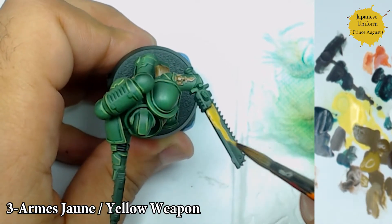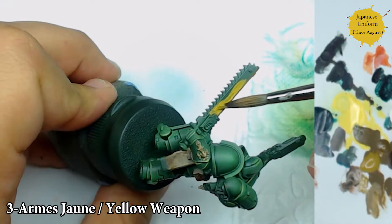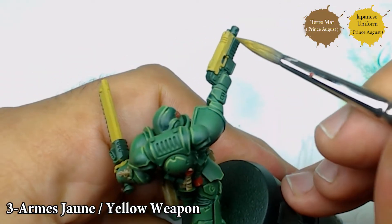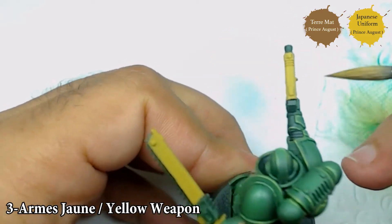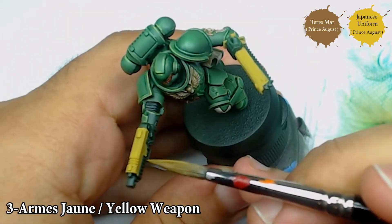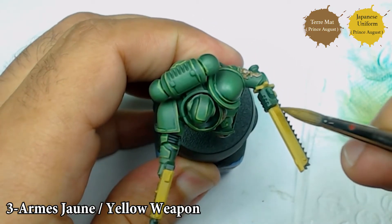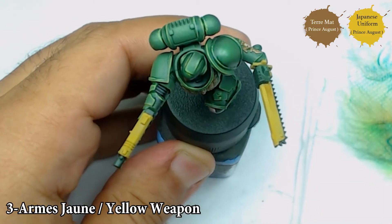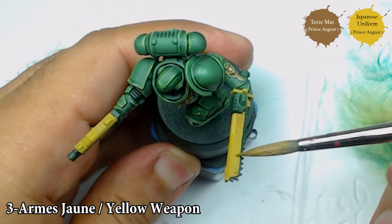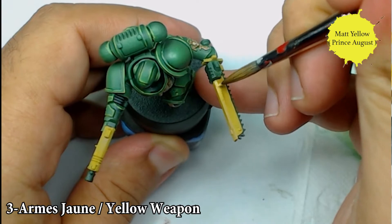Now I'm going to start the yellow part, on the weapon especially. I'm going to use some Japanese uniform on all the weapon. Japanese uniform is perfect for yellow parts because it's more covering than a classical yellow color and you can more easily push your first color onto the base. Now with a mix between Flat Earth from Prince Auguste — the same brown I already used — and some Japanese uniform I'm going to push my shadow. On the yellow I'm not going to have very strong contrast; I just need a little bit of shadow and a little bit of highlight to have simple and clean surfaces.